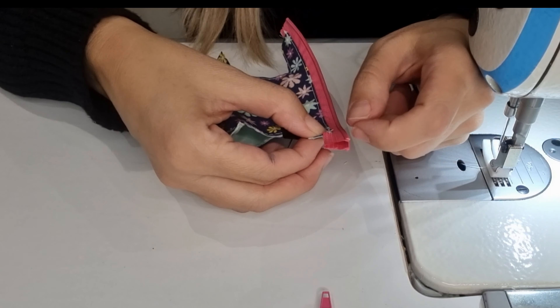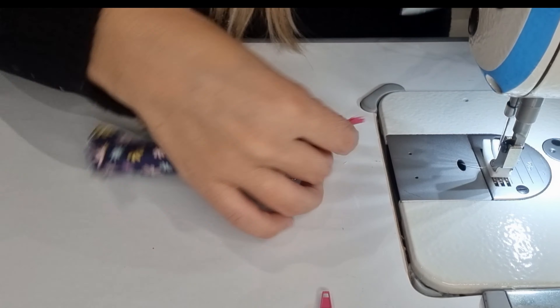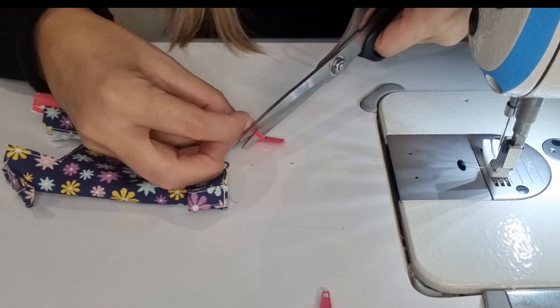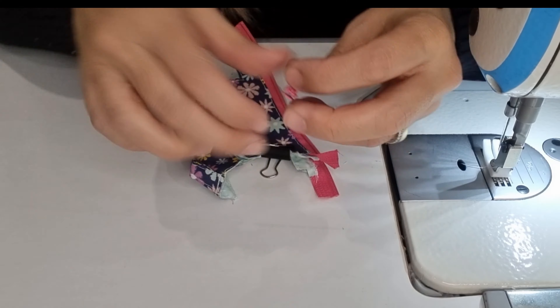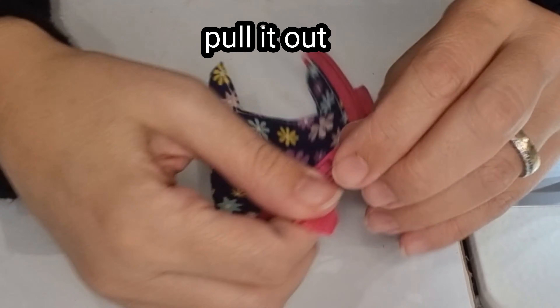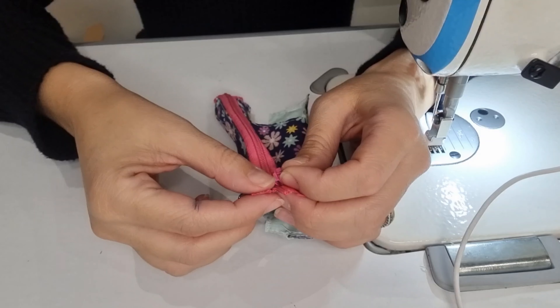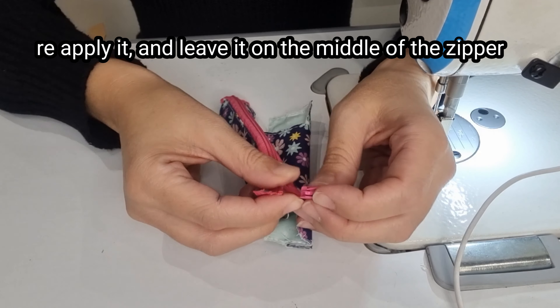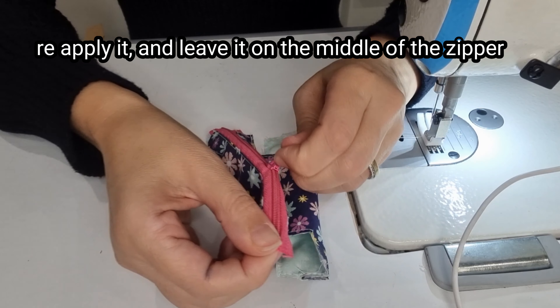Now we are going to fold in half and then in half again. We are going to stitch on both edges all the way down. Then let's cut in half.